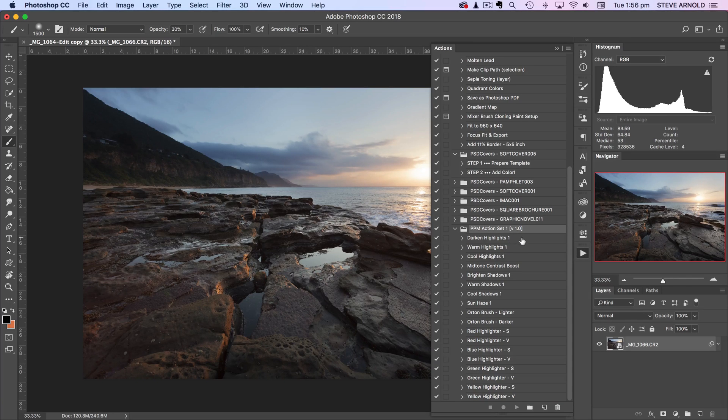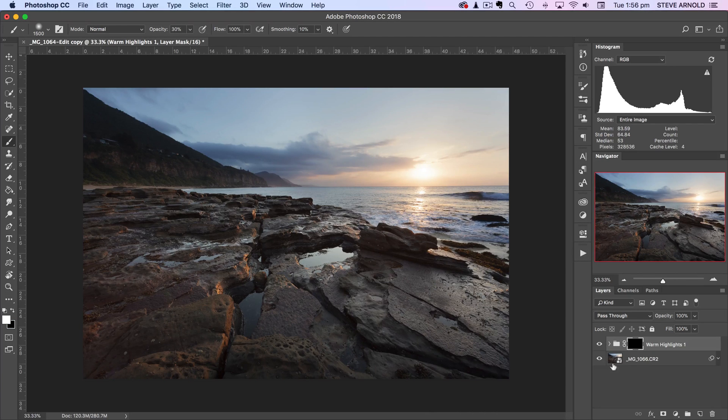We've got a few actions here: dark highlights, warm highlights, cool highlights, and similarly bright shadows, warm shadows, cool shadows, and a whole bunch more. You can see what each one does when you download the action set. For now we'll look at warm highlights — I'll click on that, run it, and close this panel again.